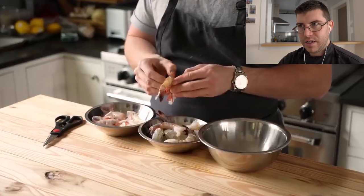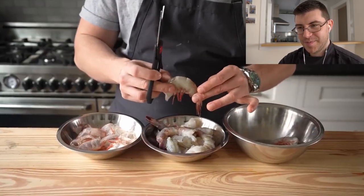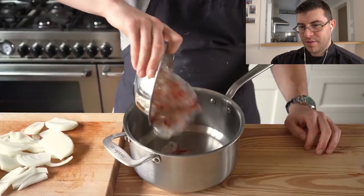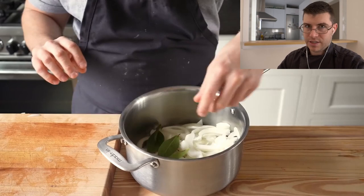Before we start, we need a shrimp stock. This is a one-pot meal, but there are two pots that you need to clean — so one for a two-pot meal. What Joshua is making is what we call here fumet. He's making a very basic, very easy fish stock.